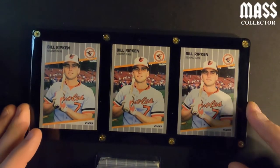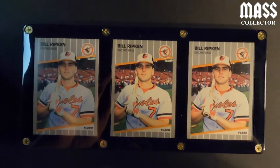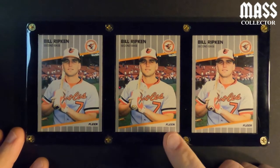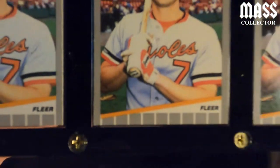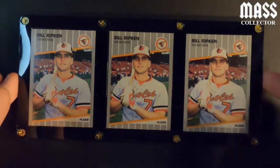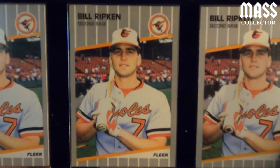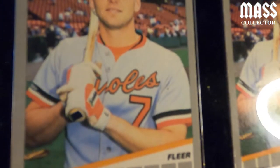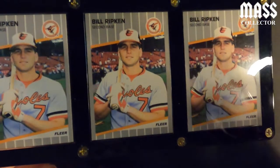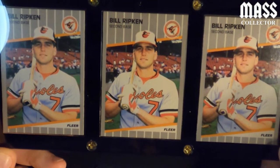I bought this from a seller on eBay, and the first thing I asked was, is this original or what? Because this was always the error card that you wanted to pull. When I was a kid, you wanted to get the 'F-word' error card that says it on the end of Billy Ripken's bat. They had many error variations of this card — first they saw it and they're like, holy shit, we need to fix that. Then they scribbled it out, then they did a black square, and then I think a white square. The black one is the most common — that's what they ended up with. I'm not sure of the order these were printed.